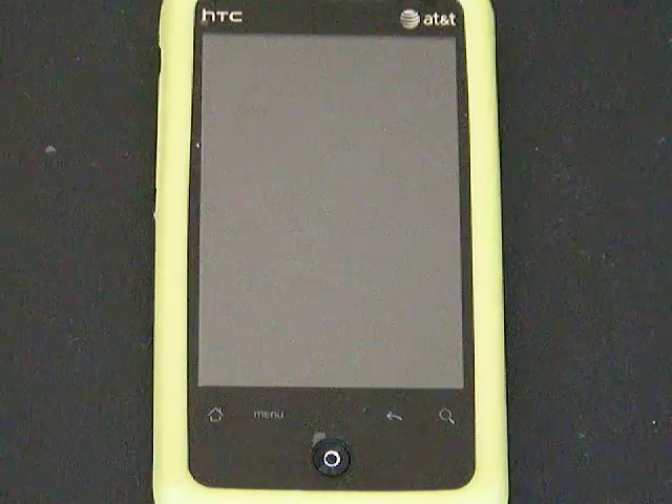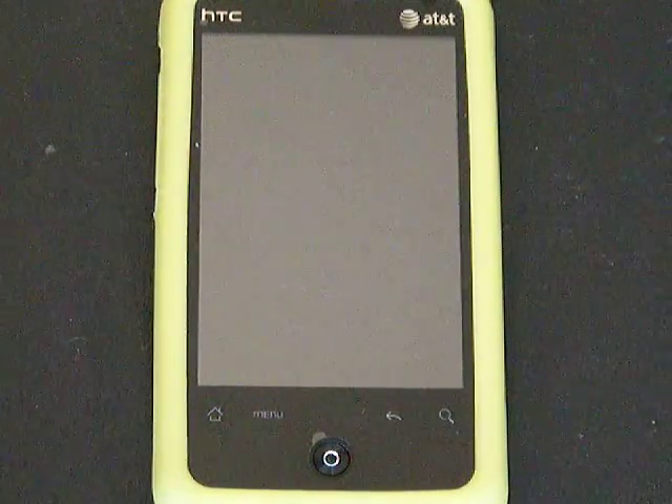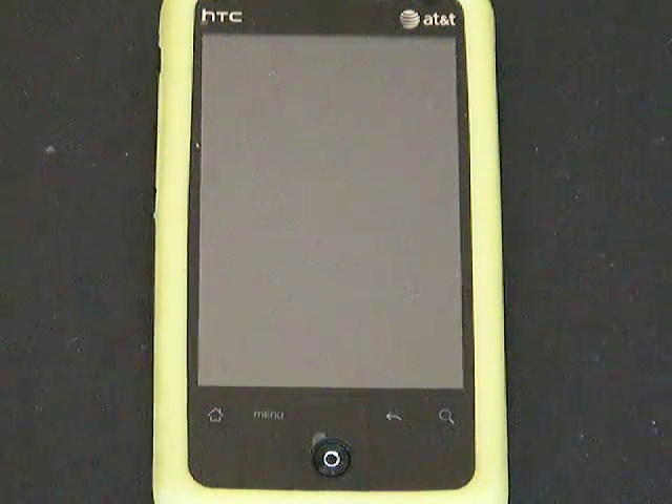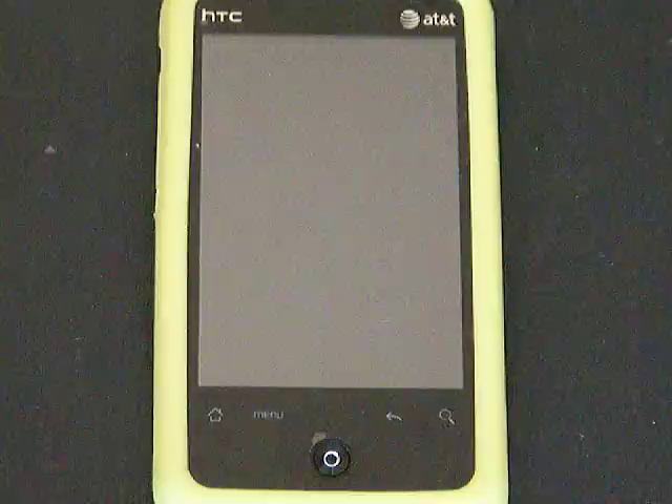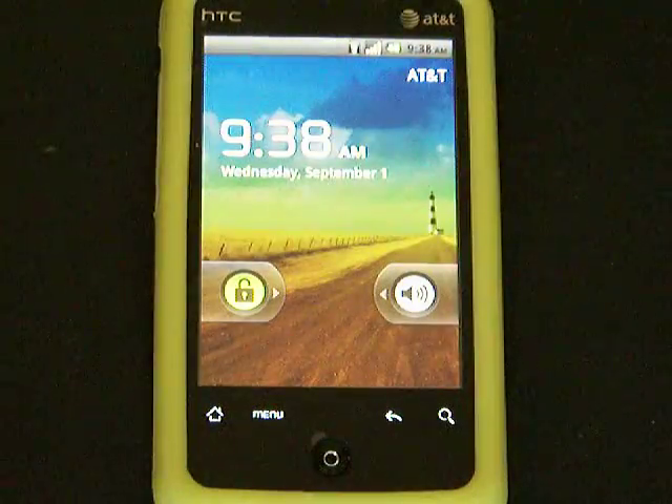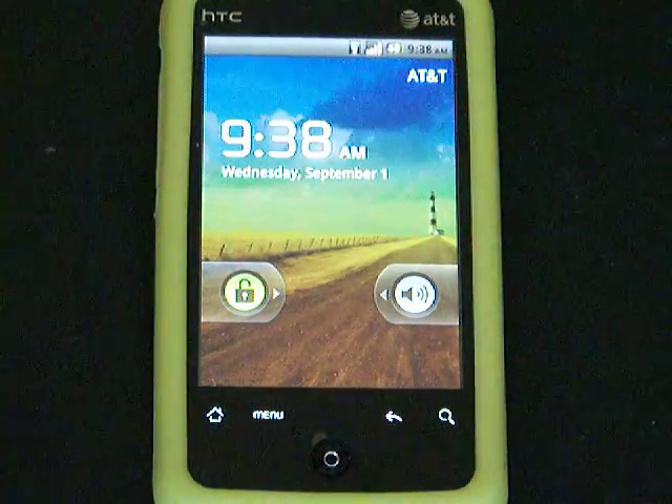Hey guys, once again, this is Andy with the HTC Aria. I have the new version of CM6 loaded on my Aria. There is a huge improvement over the last time I made a video for you guys.